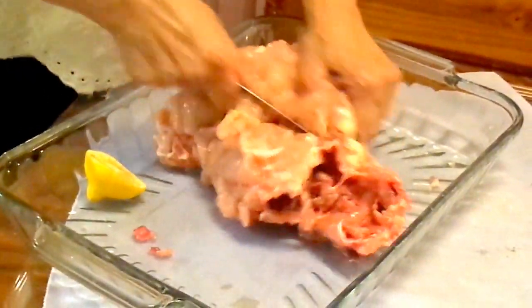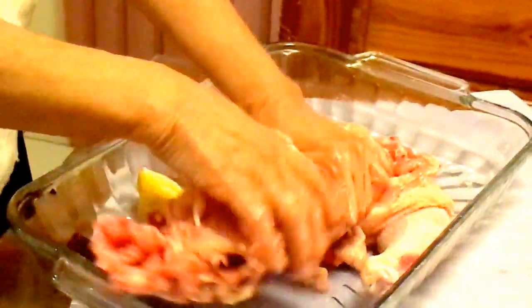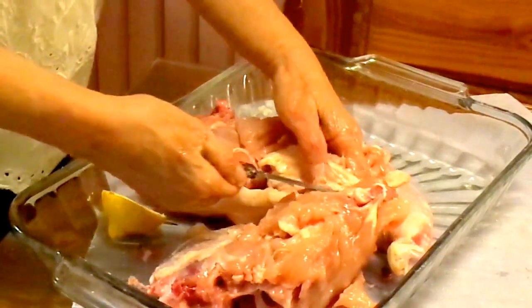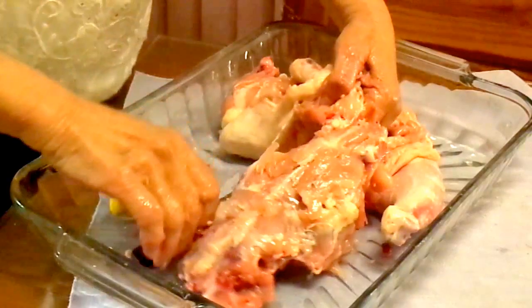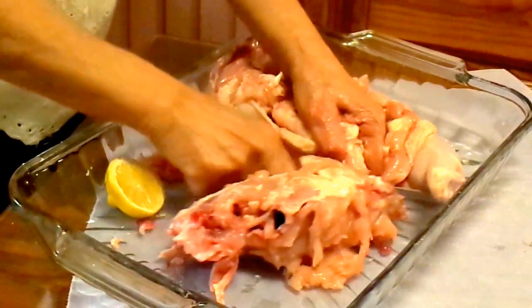We are going to take off the bone of the chicken and we will replace it with the stuffing. After this, the next video we have is the whole process of stuffing the chicken by using some meat — ground beef or ground pork.